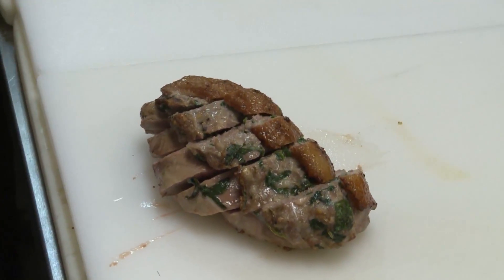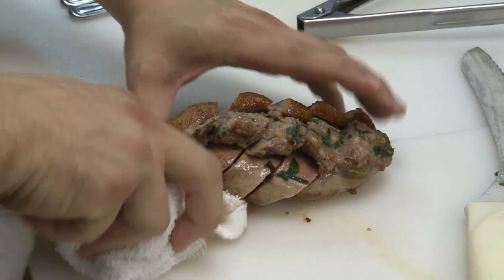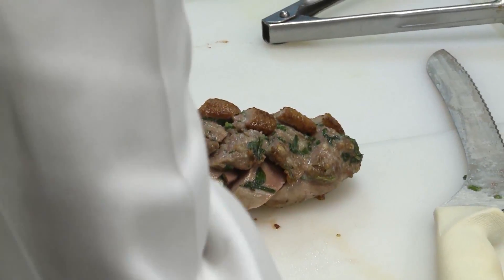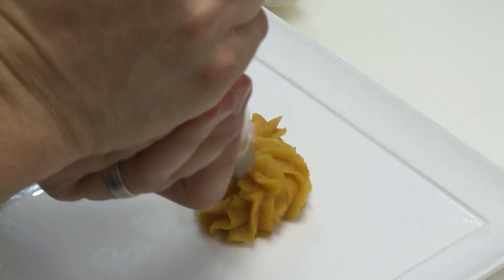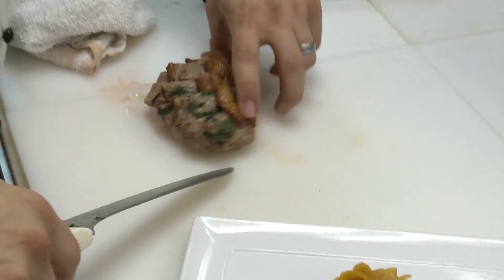Our duck breasts are ready. Let them rest for about 10 or 15 minutes after they come out of the oven. I'm just going to slice this on the bias a little bit here. And I've got a little butternut squash puree that we use in the restaurant.